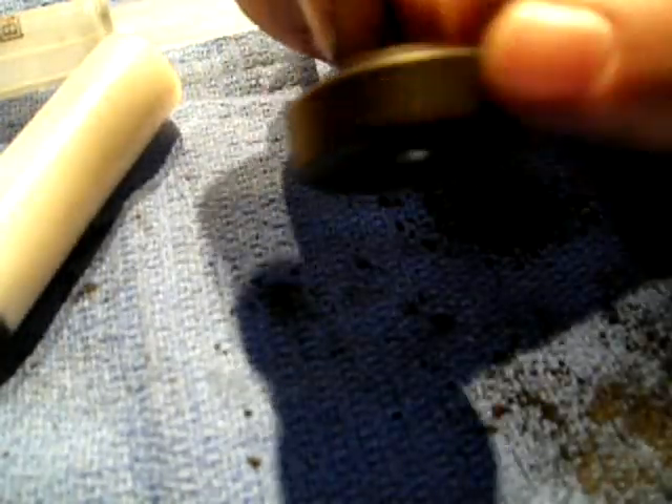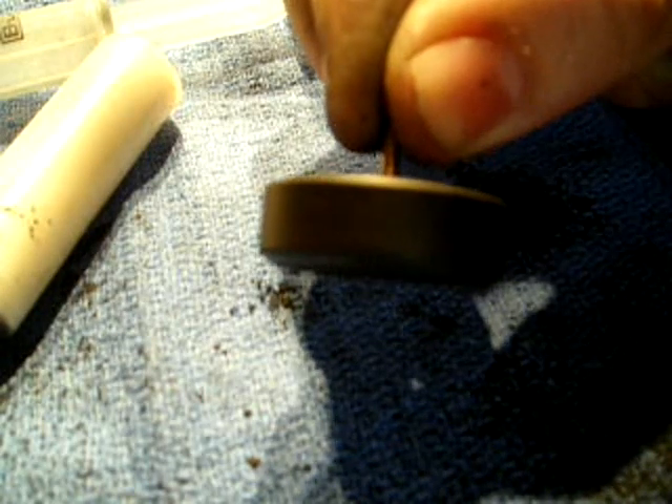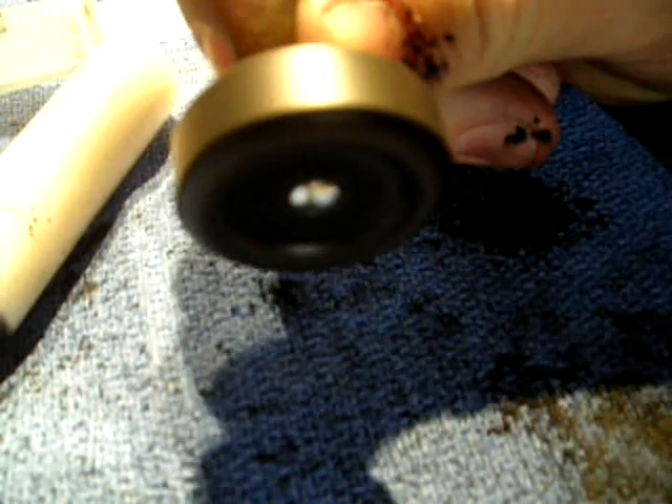There is a lot of extra graphite in there, but as you can see, it will pretty much spin nice and resistance-free. Not too much wobbling. That is what happens when you are able to pack that extra eighth of an inch on that hub.